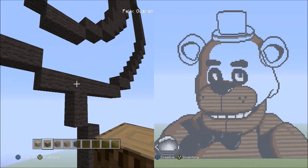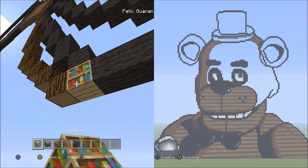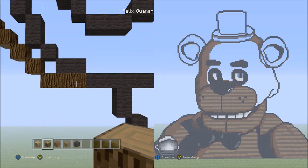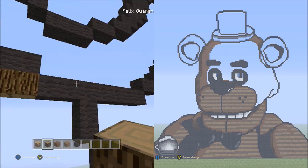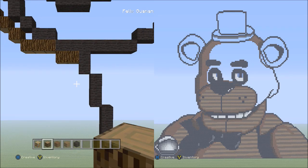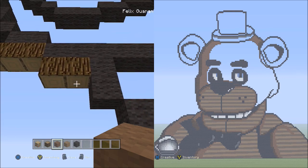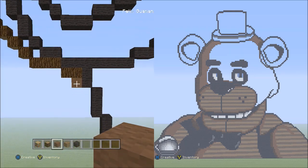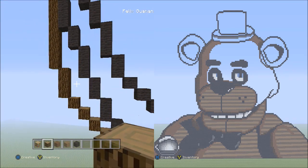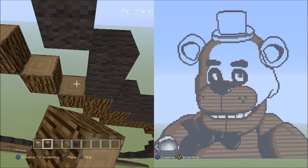Now place three blocks going across on the lower level to the right — one, two, three. And now place two blocks going across on the lower level to the right — one, two. Switch to the brown wool and place one brown wool underneath the right block of the two spruce woods. It should look like this. Switch back to the spruce wood and fill in these three empty spaces in between the spruce wood and the black wool. It should look like this when done.